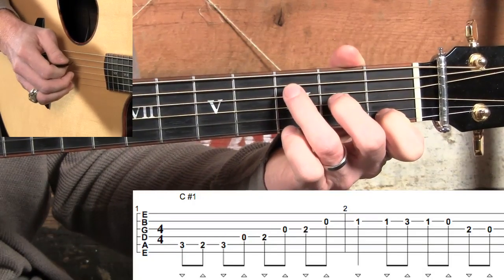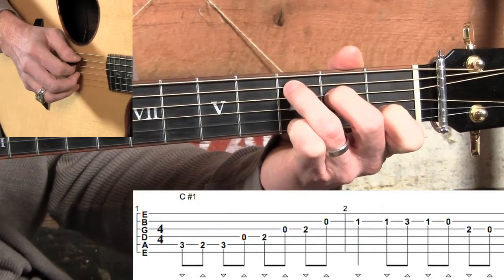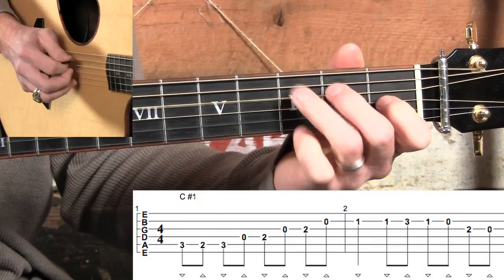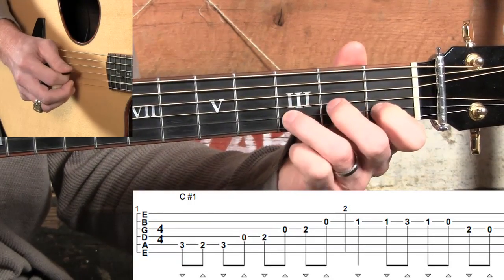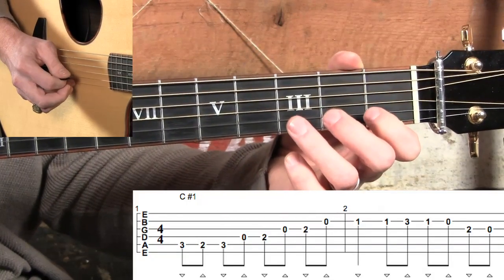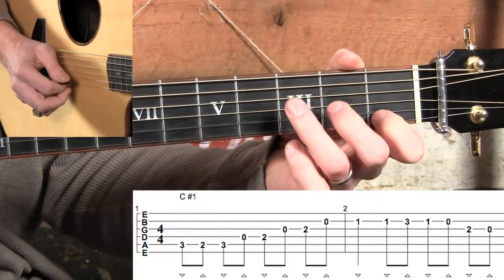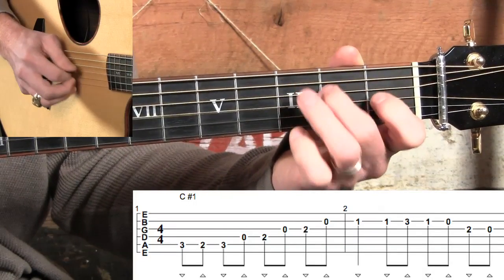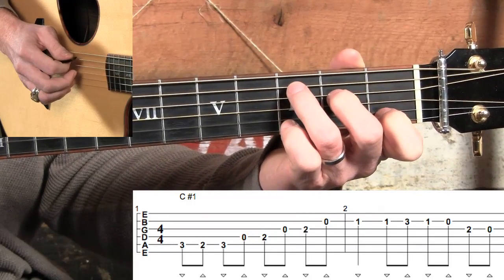So now I'm going to count along, and I want you to try to follow along with me through those first two measures of C-Lick number one. Two, ready, go. One and two and three and four and one and two and three and four and... Good job. Now remember, if that's a little too fast for you — which it probably is going to be — that's what's great about these videos: you can pause it and practice this lick until you get it down, then come back and play up to speed.